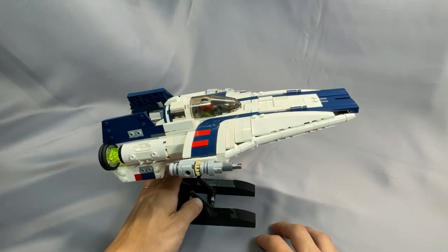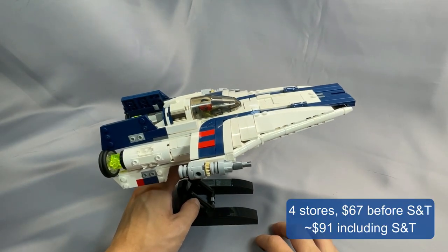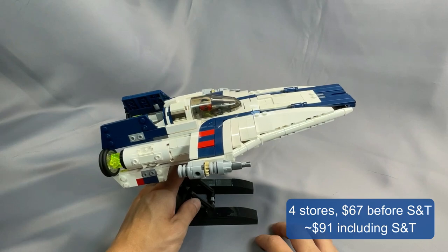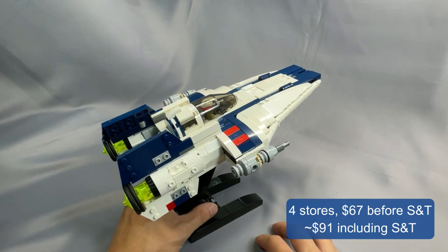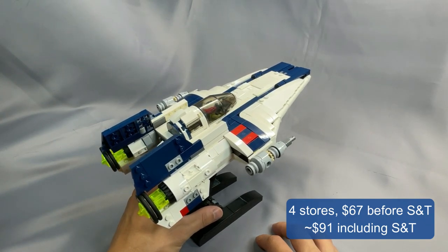Funding the vanilla parts list through BrickLink gave me 4 stores and $67 before shipping and tax, or about $91 including shipping and tax. Ultimately, I was able to get this down to around $77 including shipping and tax.